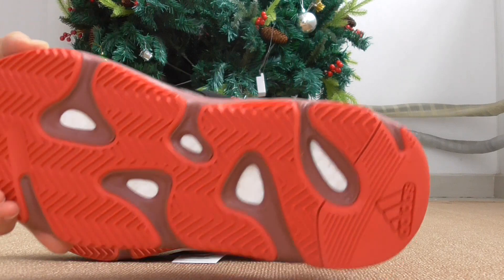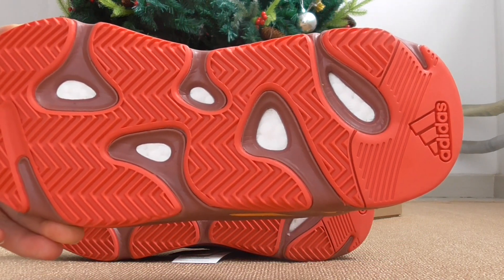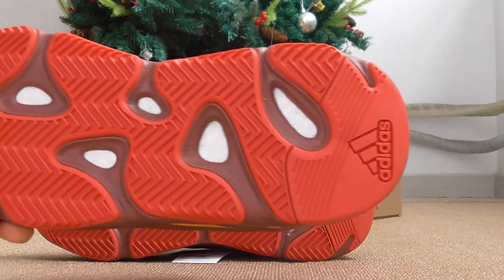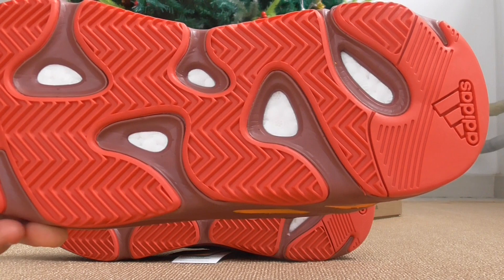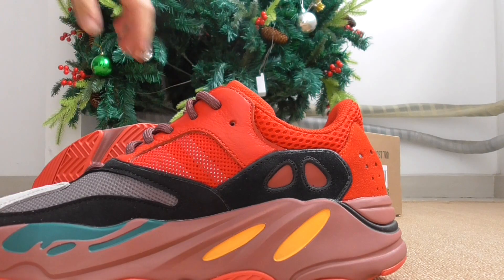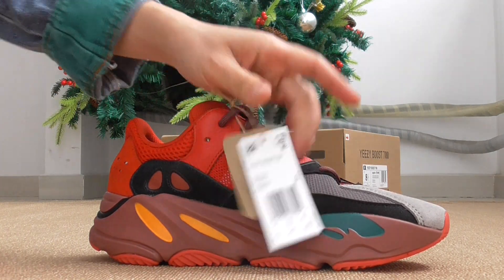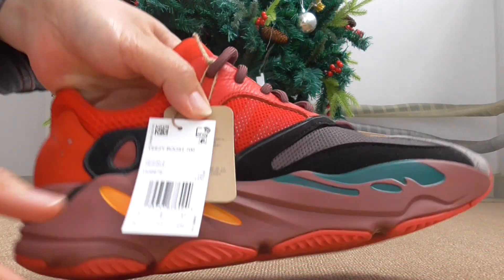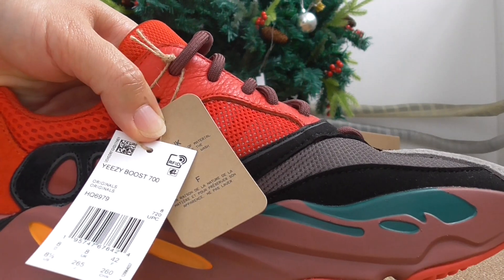In China the red color is very lucky, so would you like this one? The white Boost — we always choose the best material to make the shoes in the best condition. Now let me show you the tag — the shoe has two tags.